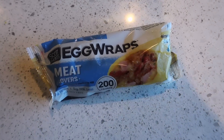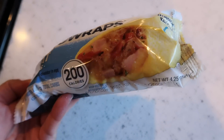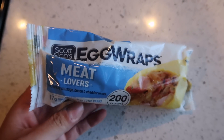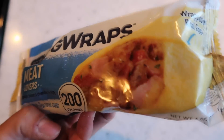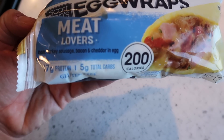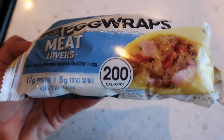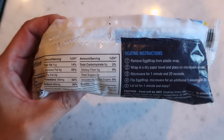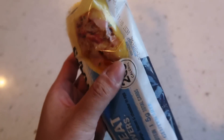Good morning! I'm a little busy today so I'm gonna have one of these egg wraps — throw it in the microwave and take it to go. I got this at Giant Eagle, which is our local grocery store. First time having one — they're breakfast wraps wrapped with eggs: 17 grams of protein, 5 grams of total carbs, gluten-free, and only 200 calories. Five net carbs total.